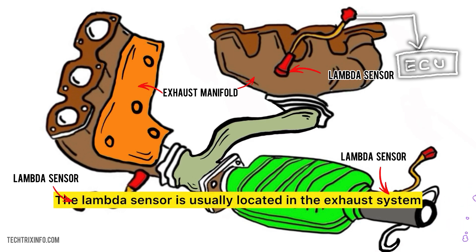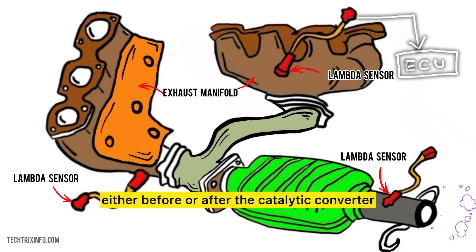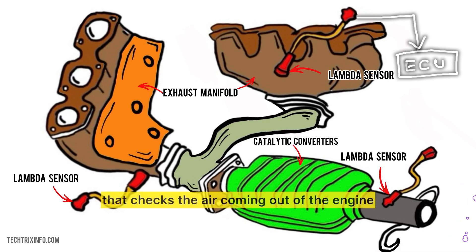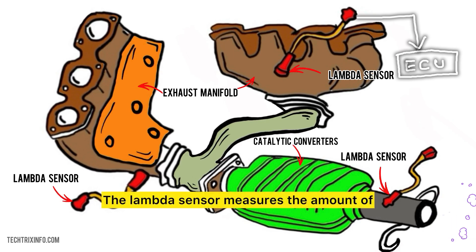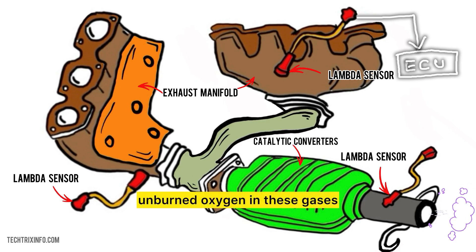The lambda sensor is usually located in the exhaust system, either before or after the catalytic converter. Imagine it as the watchman that checks the air coming out of the engine. When your engine burns fuel, it produces exhaust gases, and the lambda sensor measures the amount of unburned oxygen in these gases.